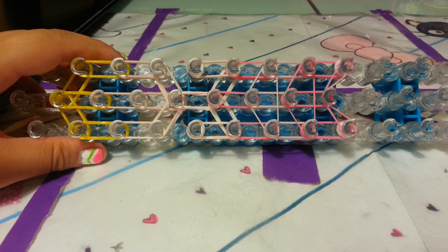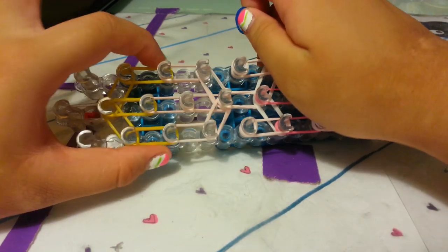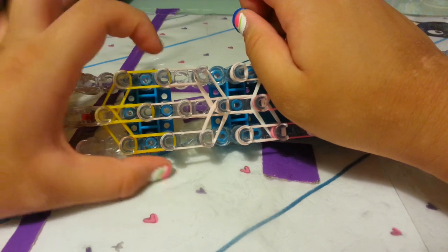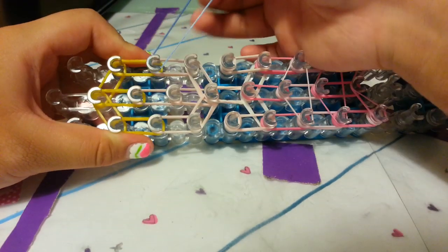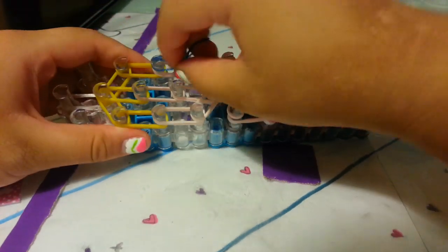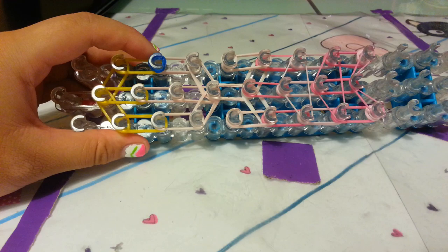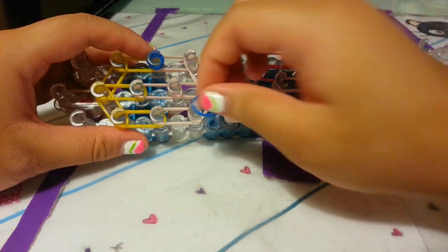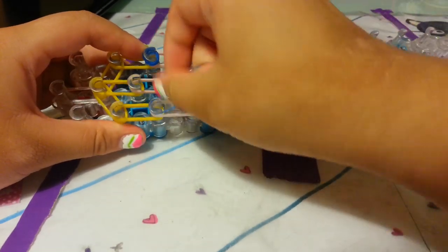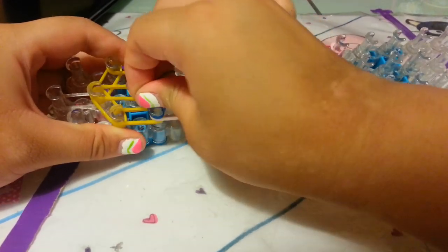Now let's start placing our eyes. I have my ocean blue jelly, and we're going to go where the hair meets the skin color — right here. We're wrapping this around this peg four times: once, twice, three times, and four times. And also on this peg with a single blue — once, twice, three times, and four times.